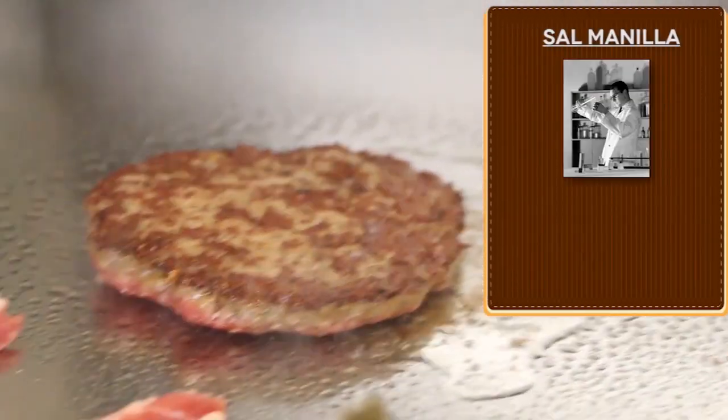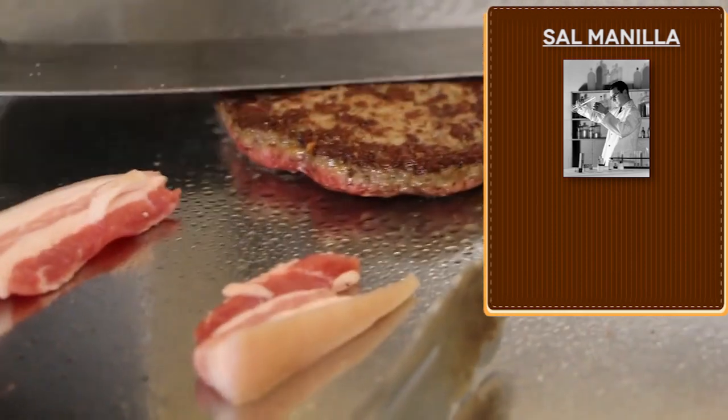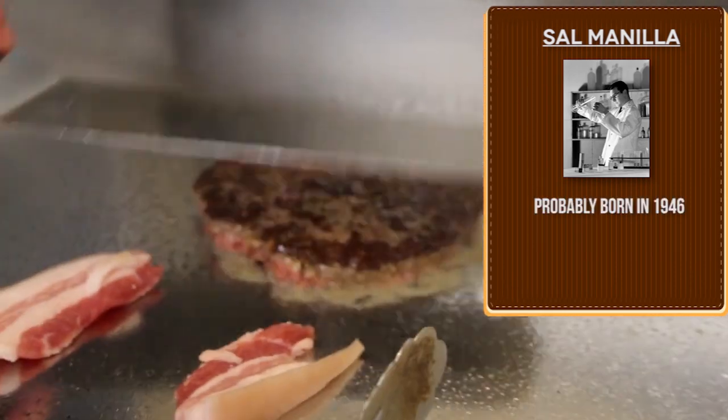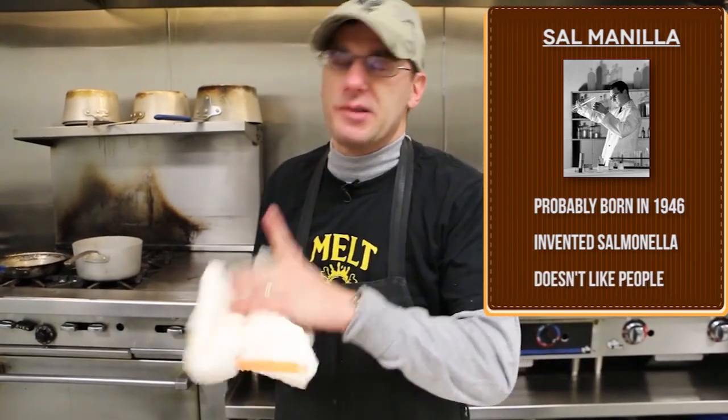Whoever the hell salmonella is needs to get dealt with, because that's how people get sick. I don't know why he invented the disease. Salmonella was probably born in 1946. The guy probably invented the disease called salmonella because he just doesn't like people and wants to see people get sick. I don't know.